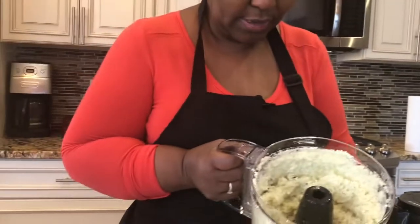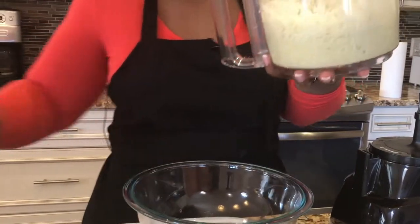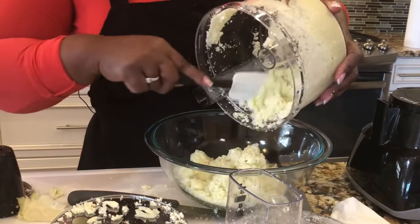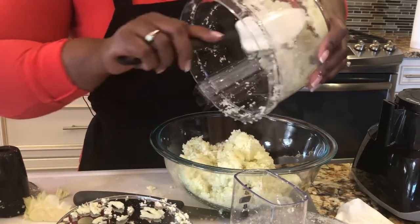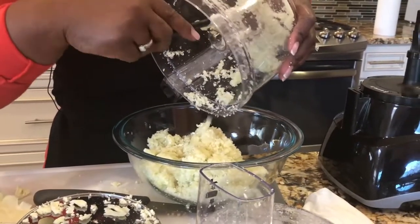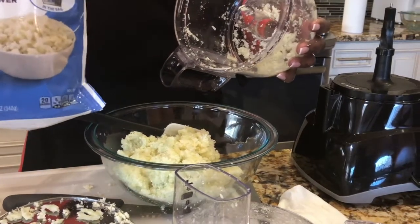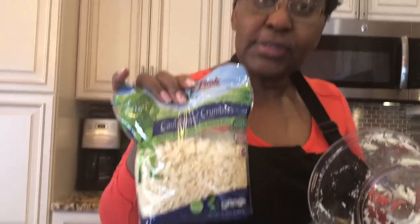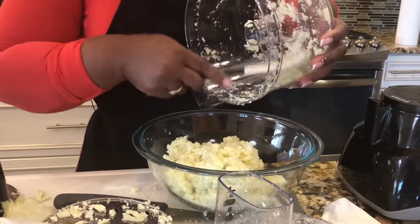That is cauliflower rice right there. You can use it in another recipe, or you can make it ahead, put it in the freezer just like that, and still have cauliflower rice when you need it. This was a pretty big head of cauliflower — $3.99 — and you can get probably two or three servings out of it, compared to just one serving from the pre-packaged bag. So you can see how much more cauliflower you get this way.